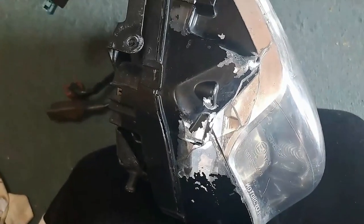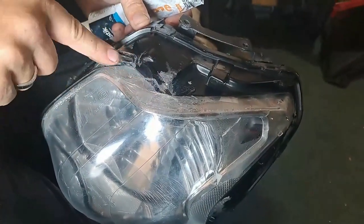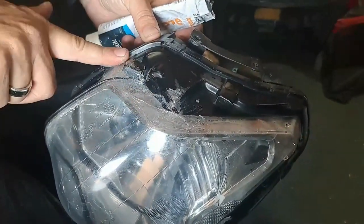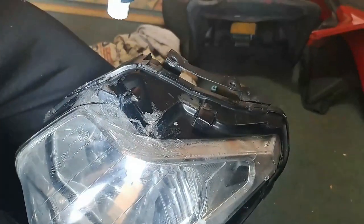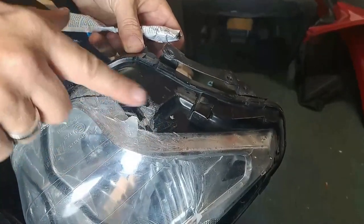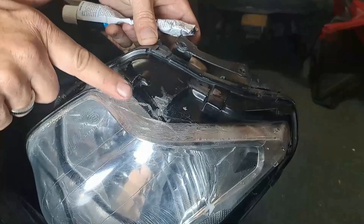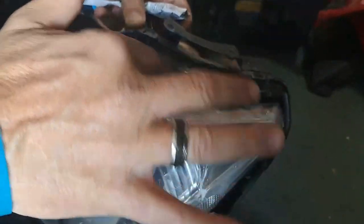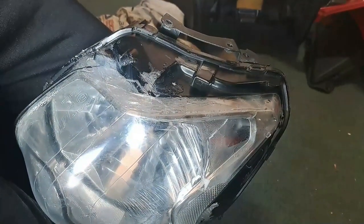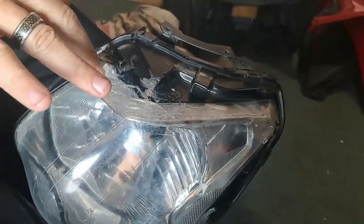I'm going to put the silicone on nice and thick and leave it for a couple of hours to dry. Using clear silicone is way better because nobody can see it.